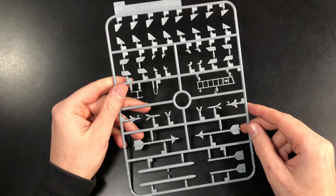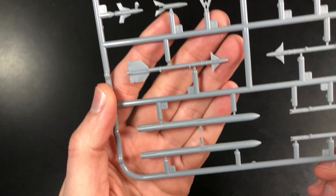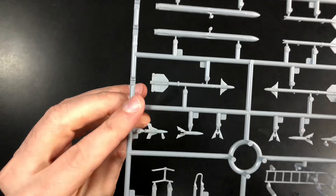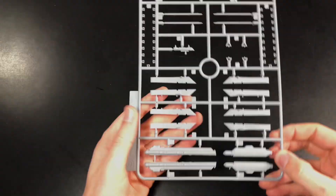Second to last on the major sprues is Sprue N, which has all your weapons and your ladder. Showing this mainly for the weapons — you've got the AIM-7s, AIM-9s, different seeker heads, and fins for the AIM-9s which I've never seen before. Where you generally won't see them there are injection pin marks, and where you will see them there aren't any — another nice sprue.